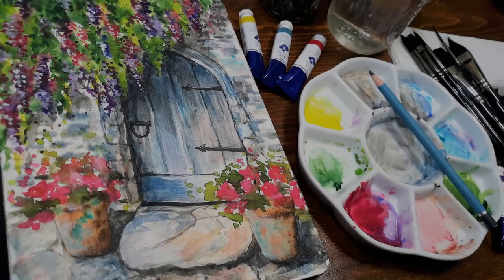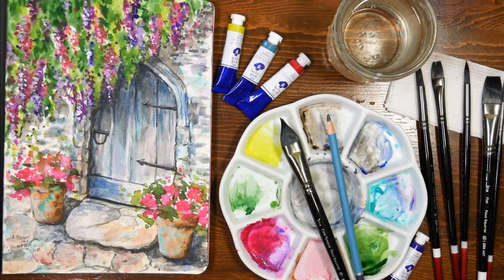Hi there! Lindsay here, the Frugal Crafter. Today we're gonna paint this relaxing, beautiful garden door, perfect for summertime, and this is totally suitable for beginners.